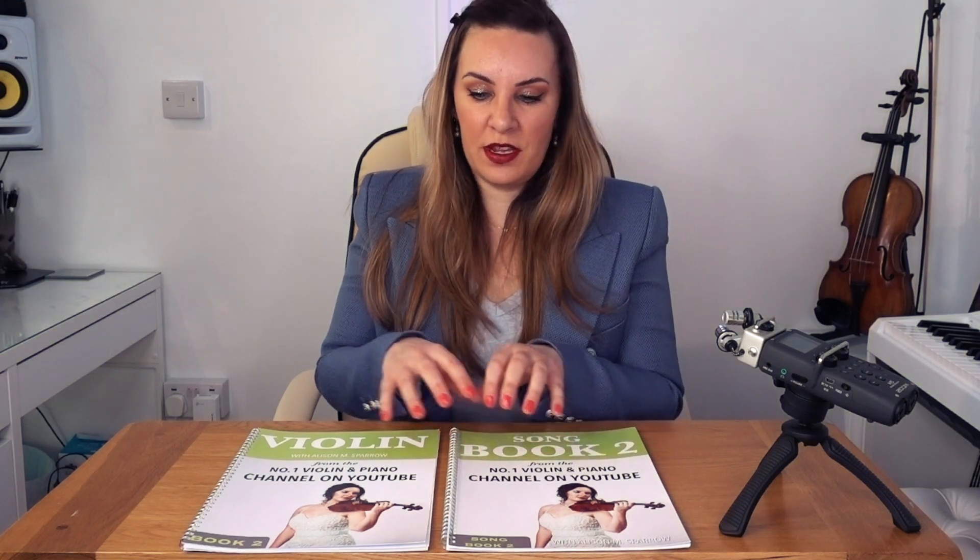The pieces in Song Book 2 are exactly the right level for you to practice and hone all the skills learned in the tutorial book — that's the beauty of this system. You can scatter-gun around the internet learning different things, but how do you bring it all together? You often find pieces that are too difficult or too easy. Song Book 2 solves that by containing 10 pieces at exactly the right level to practice the technical exercises from lessons 11 to 20.